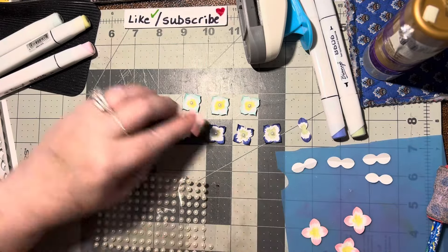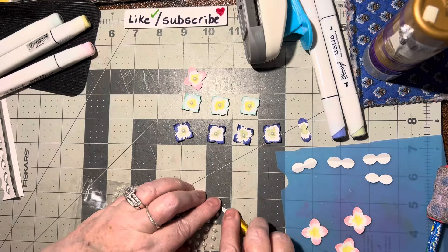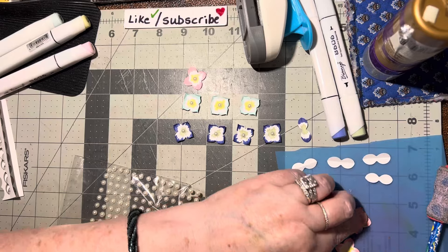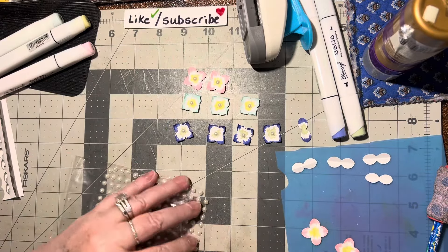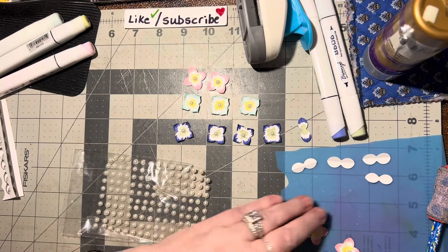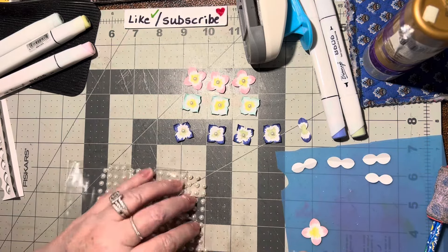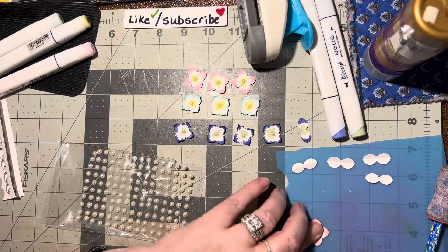We just need to put a pearl in the middle of each one. There's pink — and pink. Oh those are so pretty! As you can see you can make them any color you want. Oh wait, they're not done yet — there's one more step.